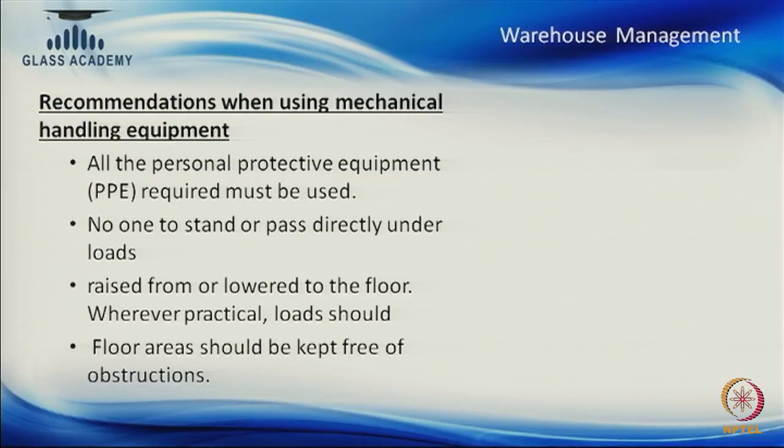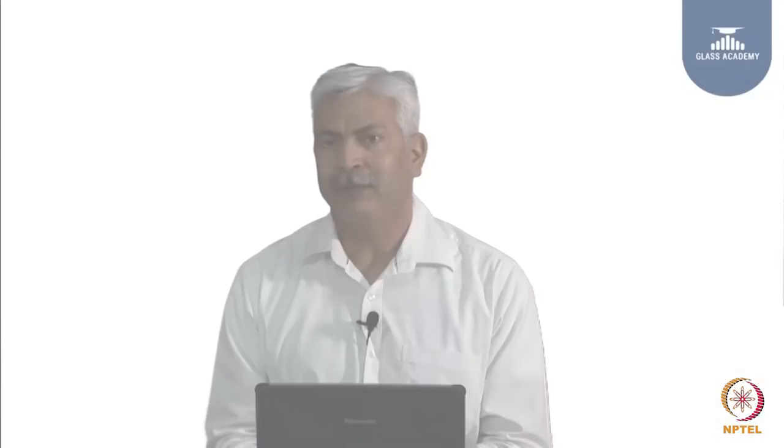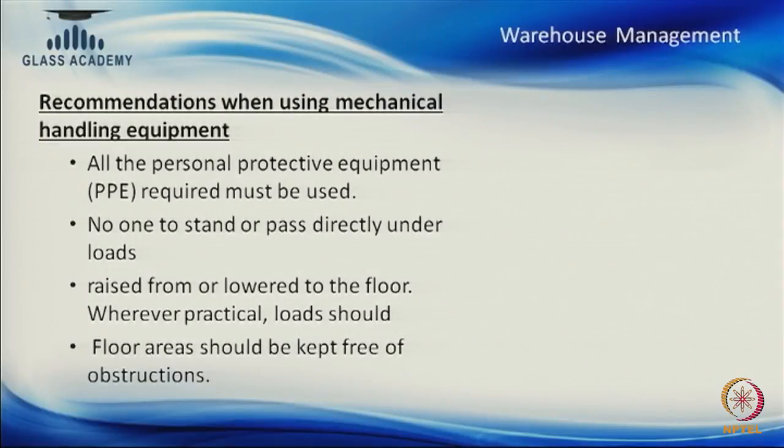Whenever we are lifting a heavy load, nobody should come near its movement area or pass through it — this should be totally banned, with a senior person controlling this. When a forklift operator is working, someone else should control the movement of other people. Whenever shifting from one level to another, floor leveling and staircases should be communicated to the team beforehand so they do not trip and cause damage.